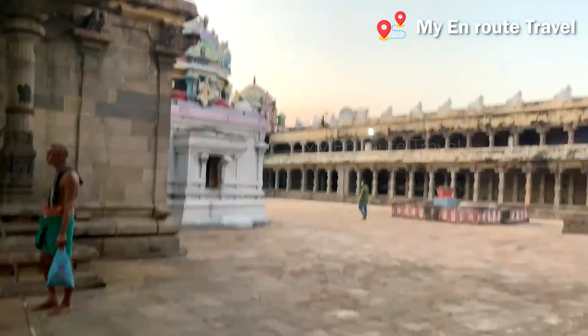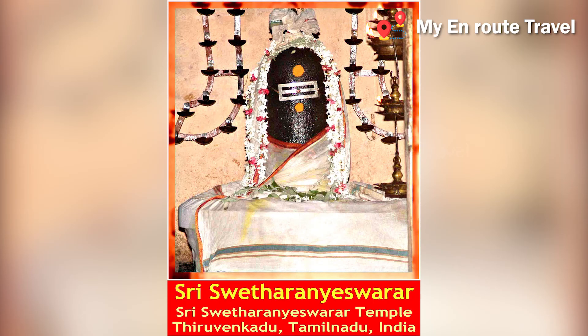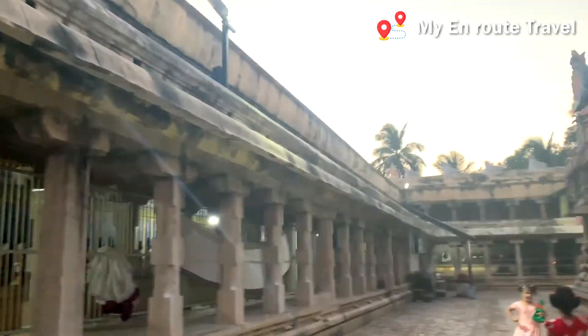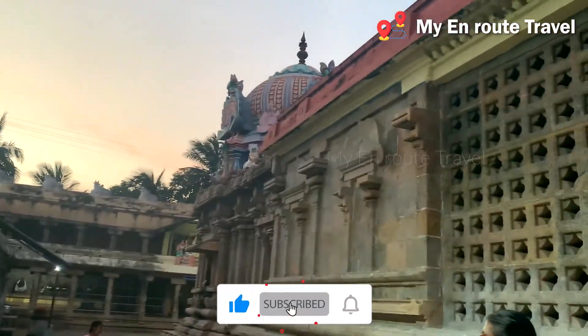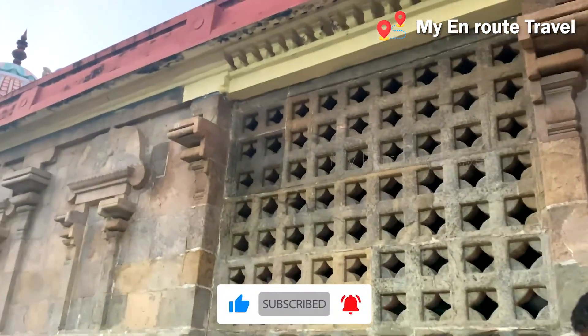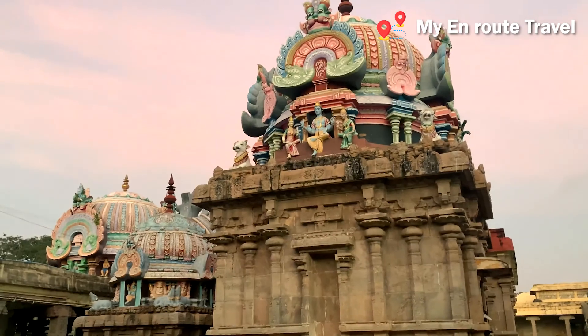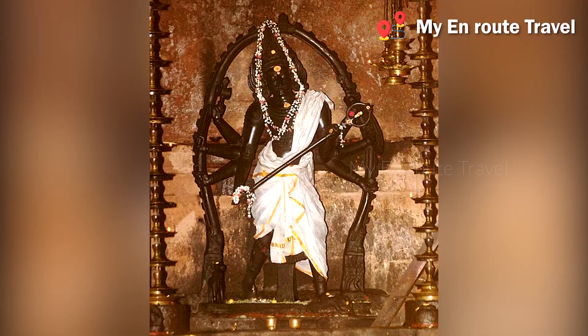This is Sveta Raniyashwar. We have a nice temple. The name is Sveta Mahakali. The name is Sveta Raniyashwar. The name is Agoramurthi. The name is Primi.